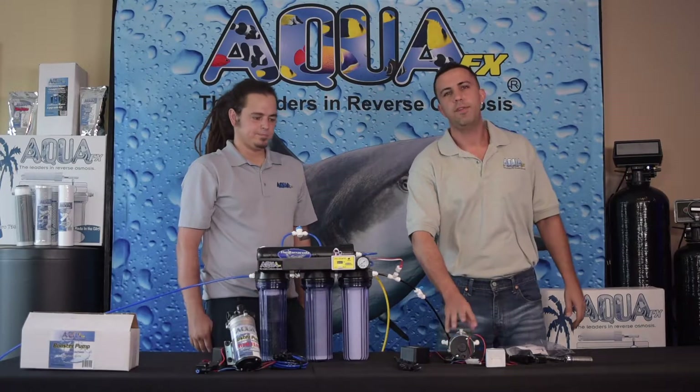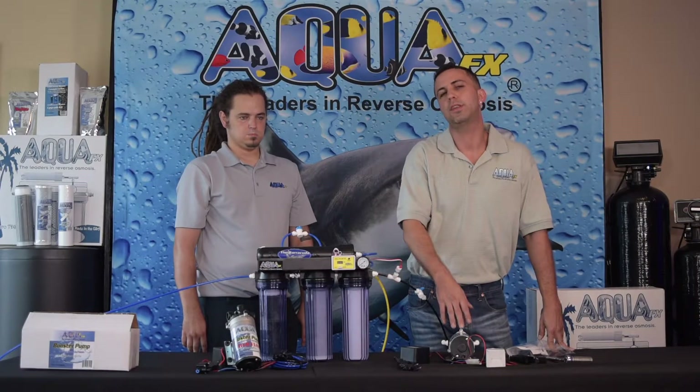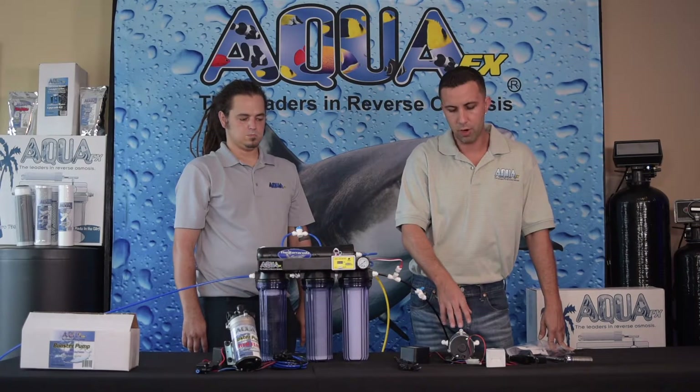Now that Doug's installed the fittings onto the RO booster pump, we're going to talk about the ideal place to install the booster pump. Ideally we're going to install our RO booster pump post pre-filters, meaning that any sediment or chlorine in your tap water would never actually reach the pump itself, meaning longer pump life.